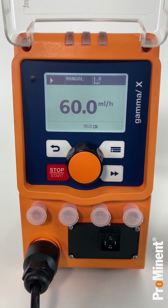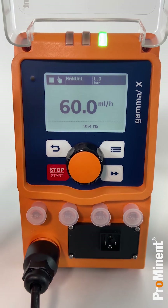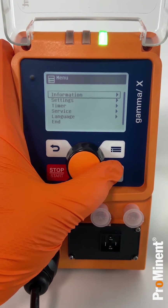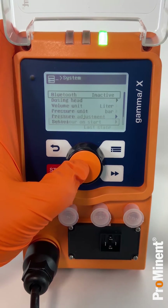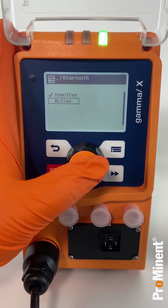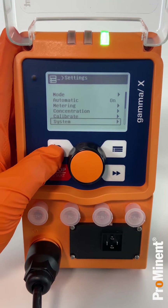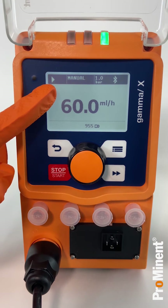Now you also have to switch on the Bluetooth of the pump. In order to do so, it is important that the manual stop mode is selected first. Then you can activate the Bluetooth connectivity in the pump's menu under Settings, System, Bluetooth, and change the setting to Active. As soon as the Bluetooth of your pump has been successfully activated, you will see a blue light blinking on the left side of the display. To control your app with the pump, please don't forget to switch off the manual stop again.